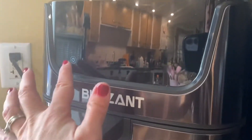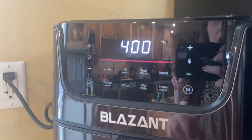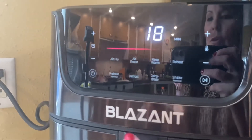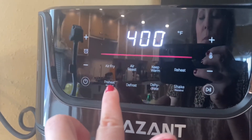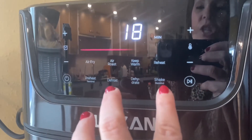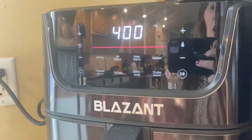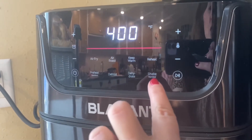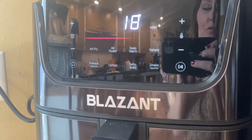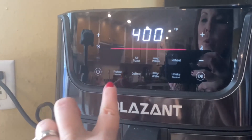With this air fryer, you have the on button and then a lot of other buttons to pick from when you want to cook something special. We have the air fry button, preheat, air roast, defrost, keep warm, dehydrate, shake, and reheat. One really cool feature is the optional shake reminder button, which gives you a reminder on when to shake your food in between cook time.